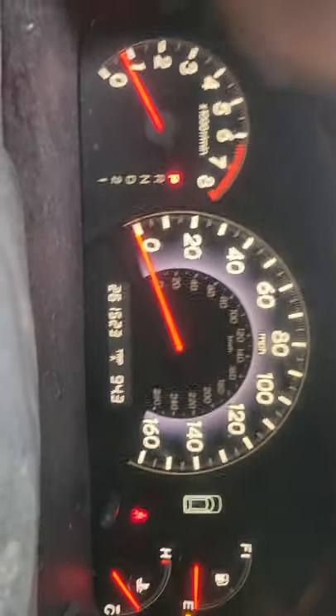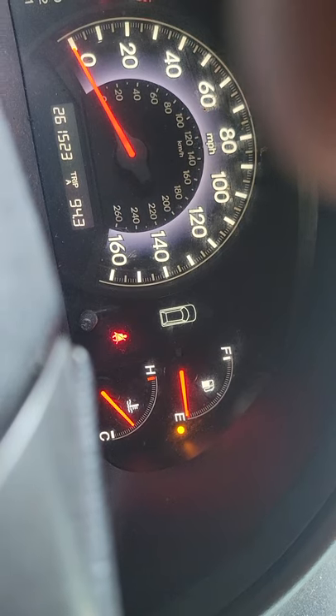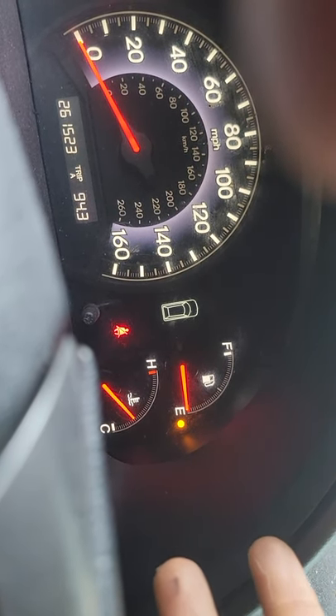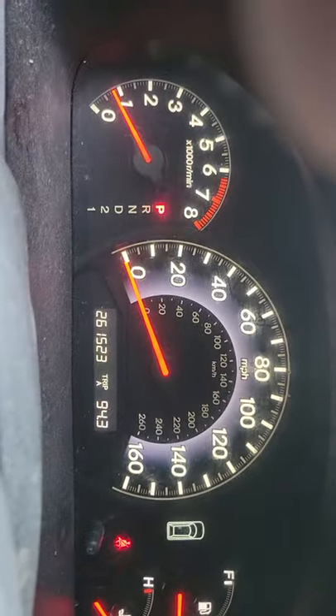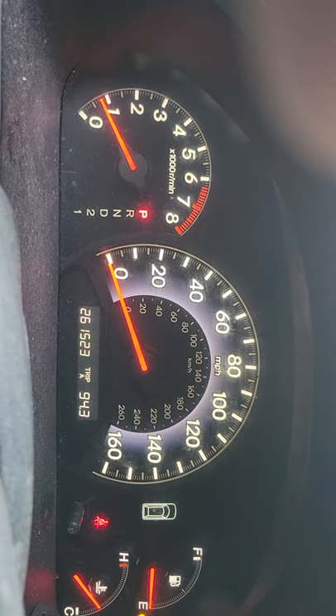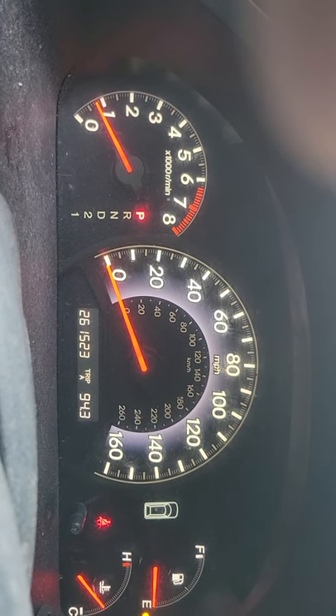A lot of y'all have been asking about a rebuild video, so I'm going to show you a rebuild video. This Odyssey has 261,000 miles on it. Like every customer I get, they don't got no gas in them, hardly ever. So I'm going to put gas in it. This thing's been sitting for three years, to be honest with you. They've been trying to find somebody to rebuild this transmission - everybody's been telling them about $3,000.